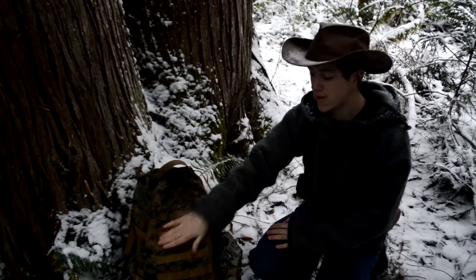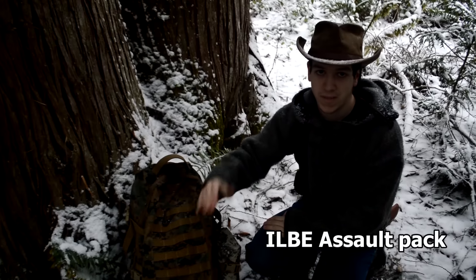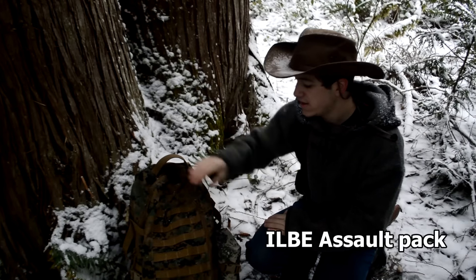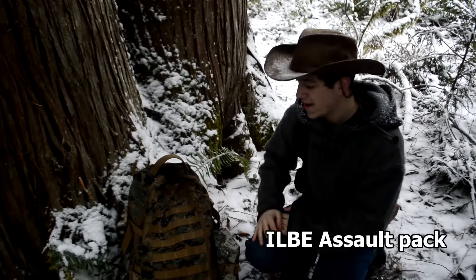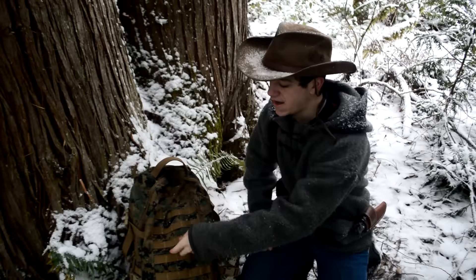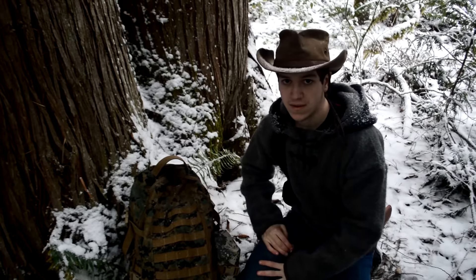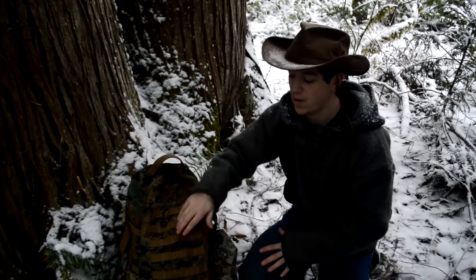This rucksack is an ILBE Assault Pack in Mar-Pack camo, which stands for Marine Pattern. This is one of my all-time favorite camos, though I only really like it on bags. It also has Coyote Brown webbing, which is probably one of my favorite secondary colors.